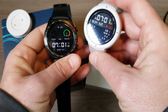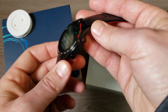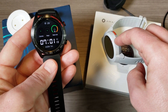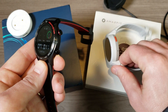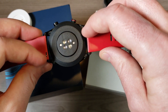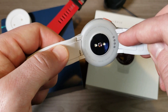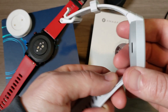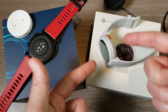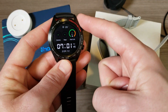Now let's compare build quality. My preference is for the Honor Magic Watch. First, it has a metal bezel versus an all-plastic design on the Amazfit Verge. It also has two physical buttons versus just the single physical button on the Amazfit Verge. The Honor Magic Watch also has 20mm quick-release bands so you can easily replace them, whereas the Amazfit Verge uses a non-standard size — they are quick-release but harder to find replacements for.